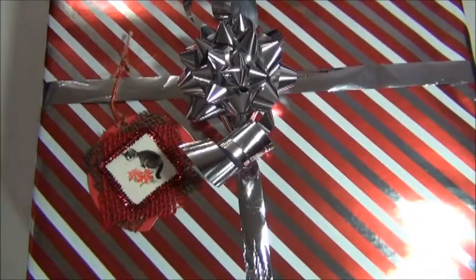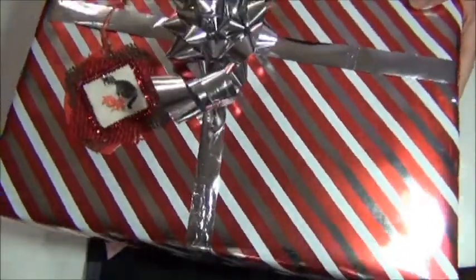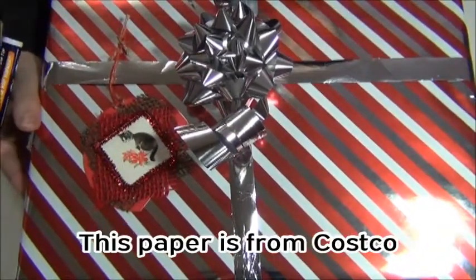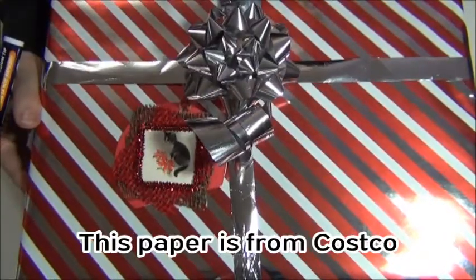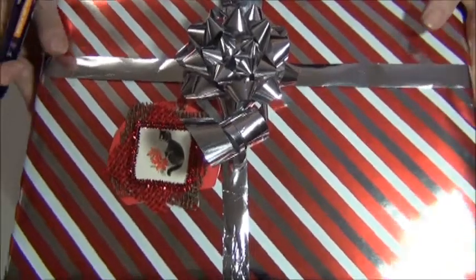So to do this, you can use a Sharpie pen or you can use a paint marker, a paint pen. I recommend the paint pen just because it's a more vibrant color, but be sure to shake it well and also try it on a piece of the wrapping paper that you're not using so you know that it doesn't go through the paper onto your gift. After you've given your paint marker a good shake, unless you're using a Sharpie, go ahead and draw your little paw prints.